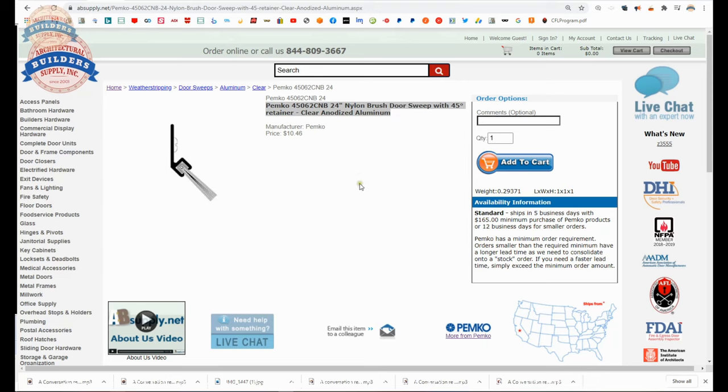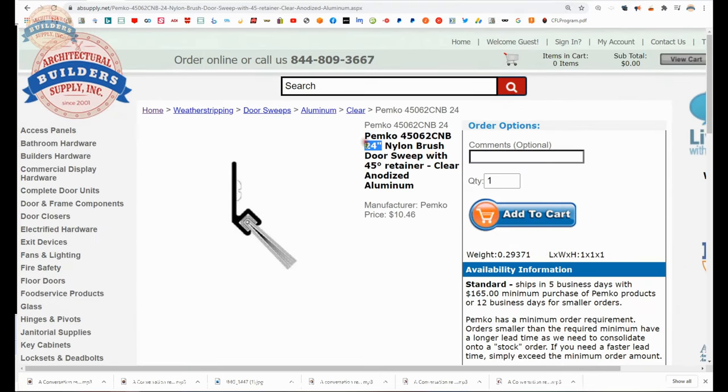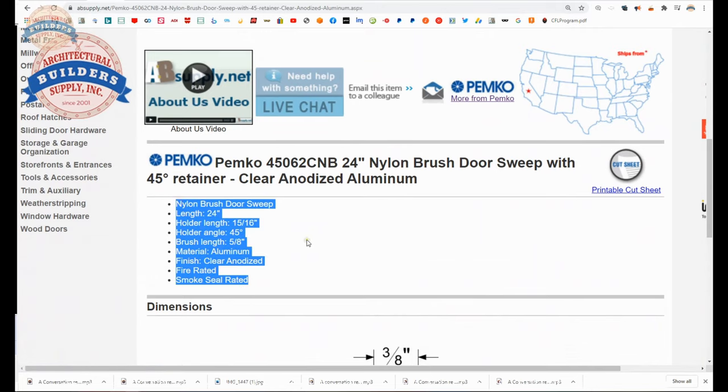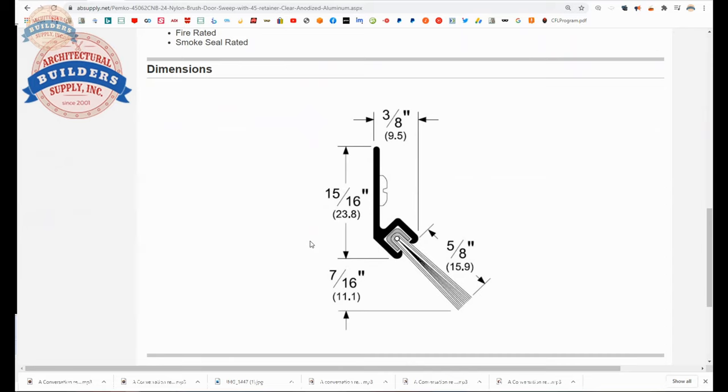This is the item we are looking at — this happens to be a 24 inch length; we can ignore that. It's a 45 degree retainer; the aluminum is the holder or retainer. Let's put the tape measure on it now. The length of the bristle is closer to nine sixteenths rather than five eighths. The holder dimension I would say is 15 sixteenths — accurate. The projection of seven sixteenths is also accurate.